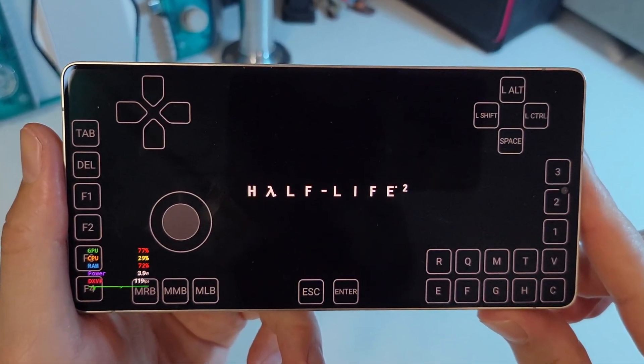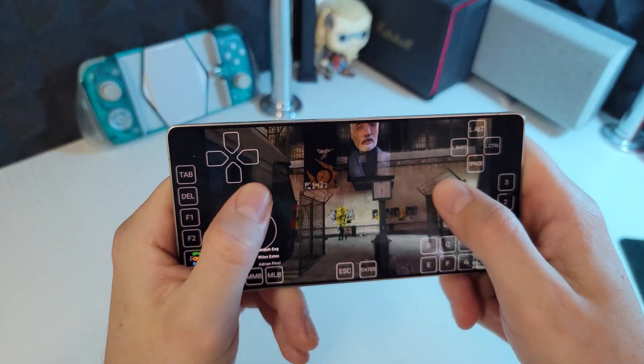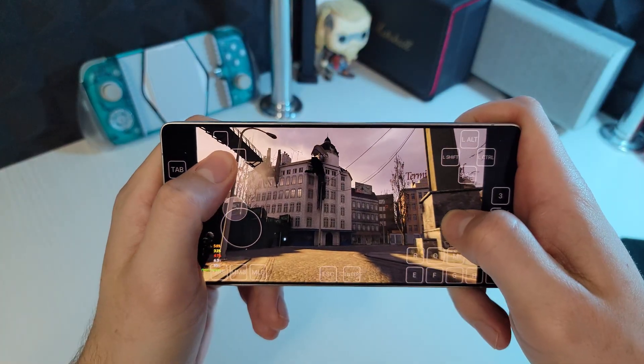Hello everyone, welcome back to SugarBeat. Today we test Half-Life 2 on Samsung S25 Ultra. This old game runs great on our phone. Let's see how good it looks.